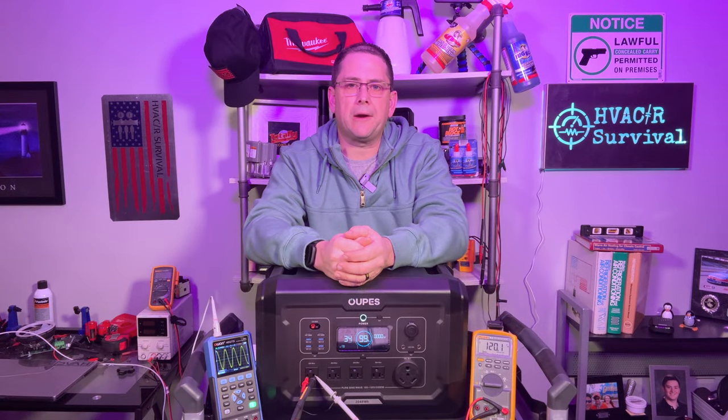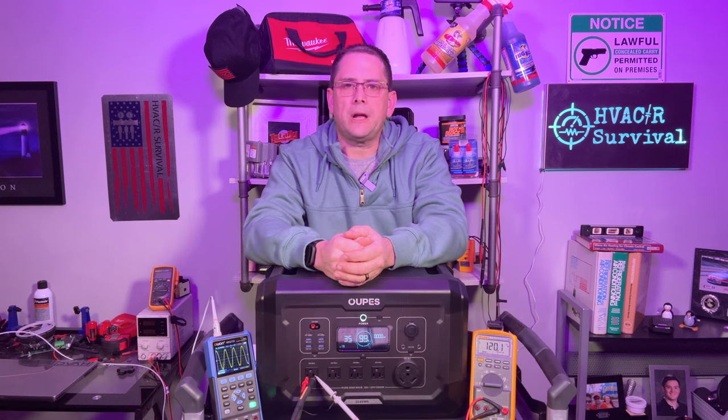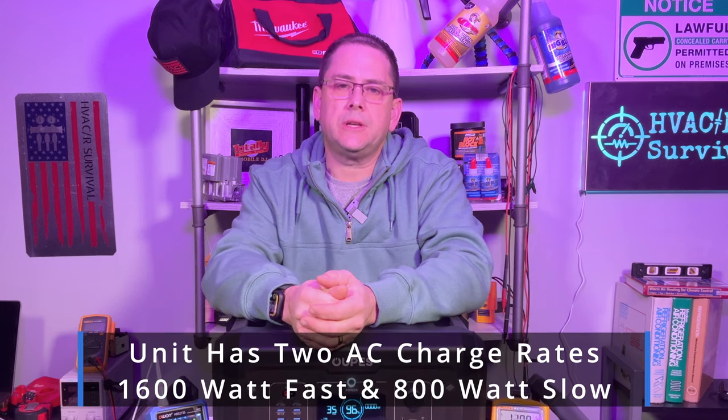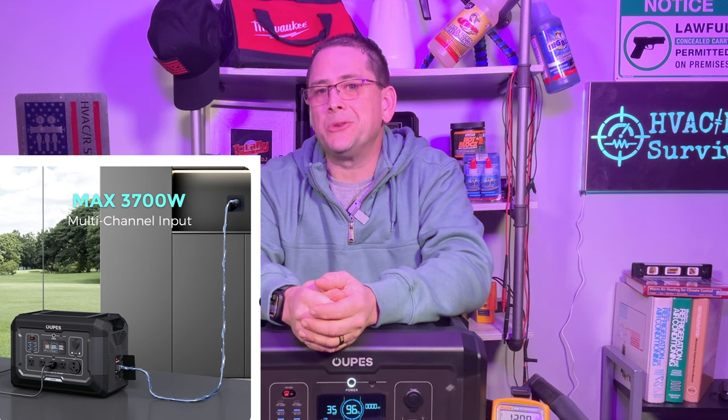Another very useful feature is the UPS battery backup system. You can plug this straight into the wall and power your devices, and when the power goes out, it'll automatically switch over in as little as 20 microseconds — allowing battery backup for your computer, lift chair, CPAP machine, or whatever. The lithium-ion phosphate battery has 3,500 life cycles to 80%, and you can charge it via AC wall outlet at up to 1,600 watts, solar at up to 2,100 watts, or combine both for up to 3,700 watts, knocking charging time down to as little as 36 minutes. OAPS offers all this plus a three-year warranty at the lowest price in the 2,500-watt range.